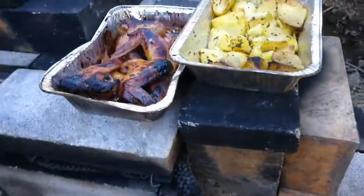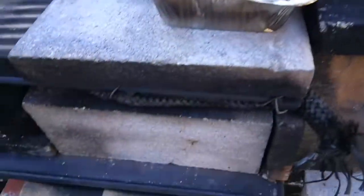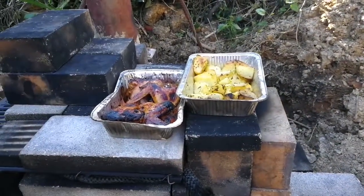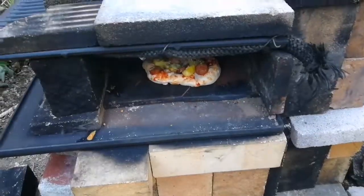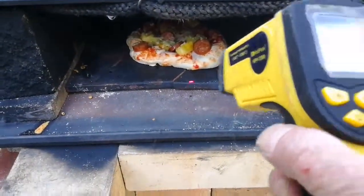Looks like things are overcooking a bit — potatoes are done, chicken's a bit overdone. The floor of the oven is now reaching 300 degrees Celsius. I'm just waiting for my guests to turn up. The plate is currently about 350 degrees, 326 Celsius.